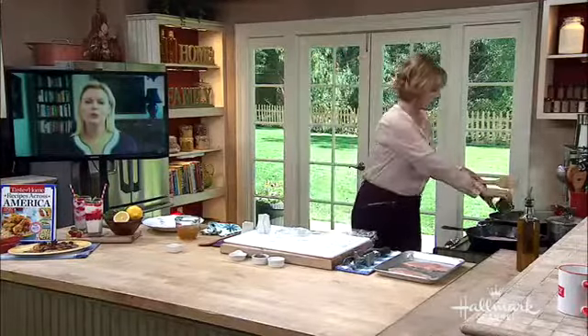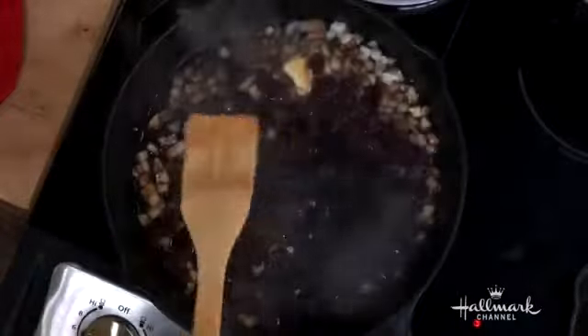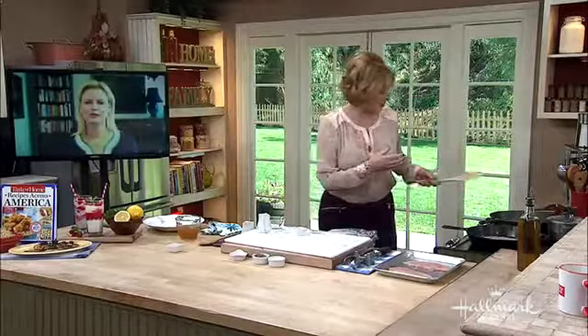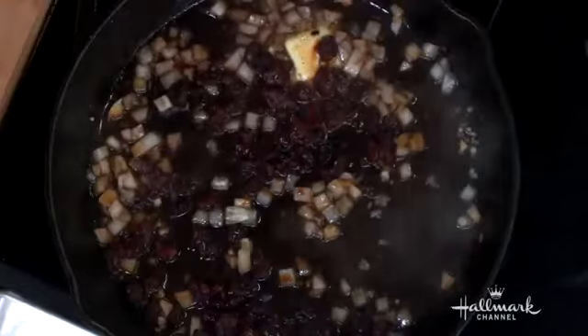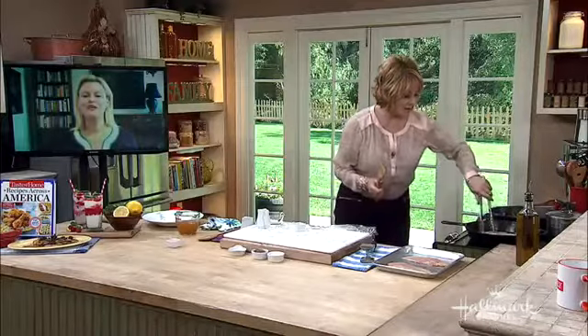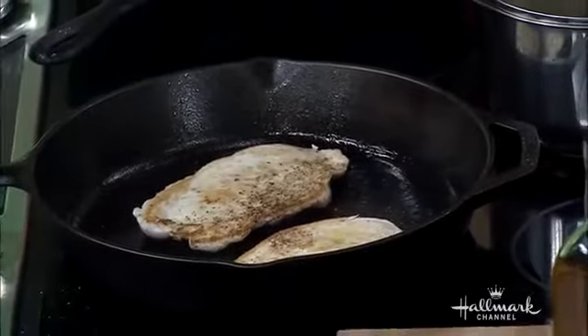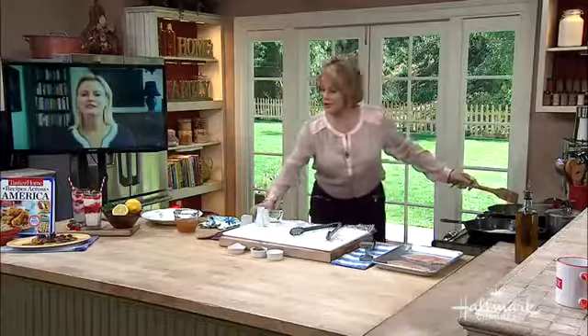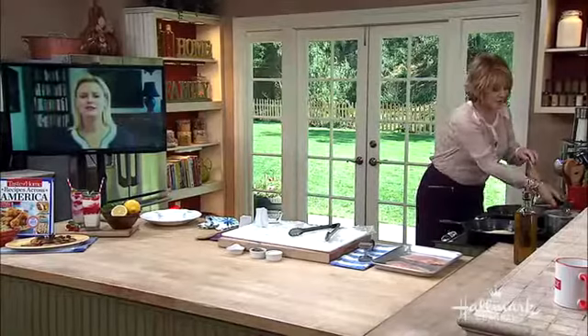We have some tart cherries here — I'm going to add those. The tart cherries will plump up in the balsamic vinegar. Also add the chicken stock to deglaze the pan. Then we're going to cook this down until it gets thick. And after it cooks down, it's going to be thick like this — see how beautiful that is? I could just pour this over ice cream.